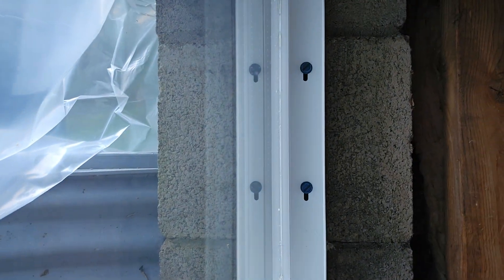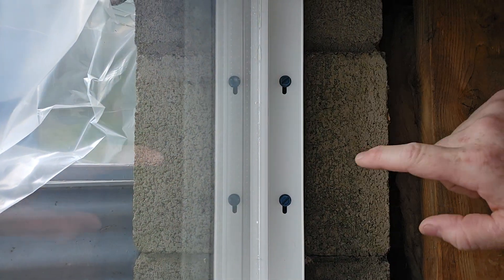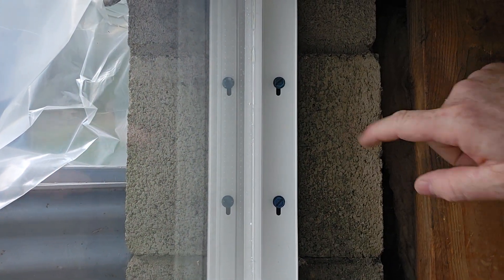Hi there, it's Tom again with another window installation tip, this time when it comes to hardware and mounting it. Now, if you look in there, you'll see I have a couple of TAPCONs screwing this window to the concrete block.